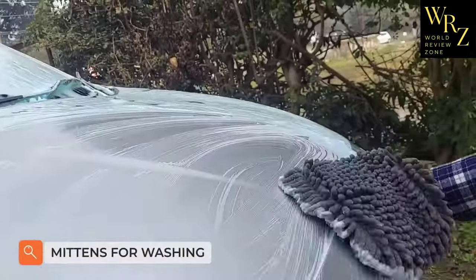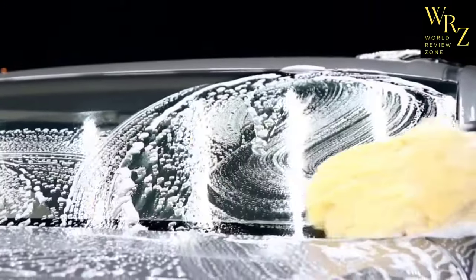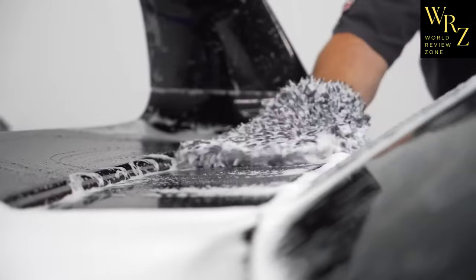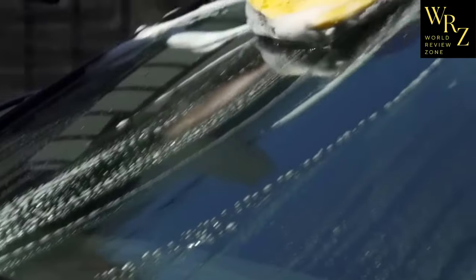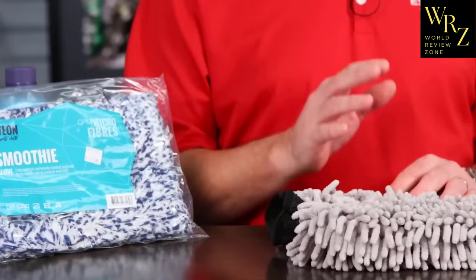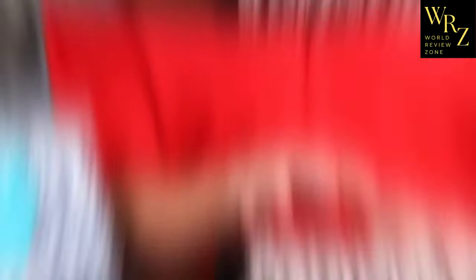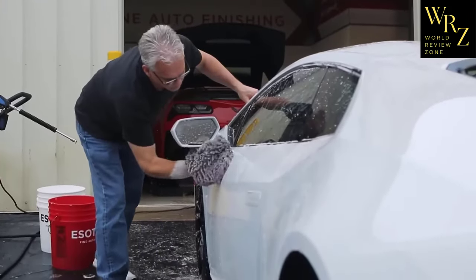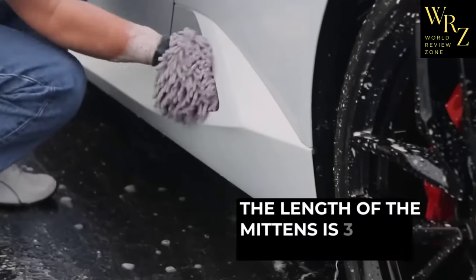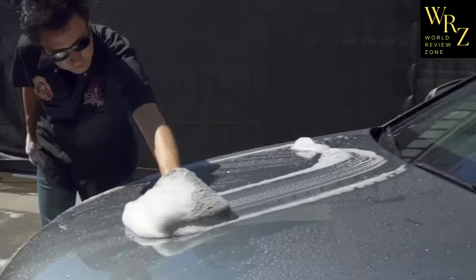Every car owner knows that you cannot wash a car with just any rag. The rag should be as soft as possible so as not to scratch the paintwork or leave so-called cobwebs on the body surface. It should also be easy to rinse so that no grains of sand remain inside that could scratch the paint. These mitten-shaped rags have all the necessary qualities for washing and wiping the car, and their mitten shape increases washing convenience. The length is 24cm and the width is 20cm, made of soft, fluffy material.